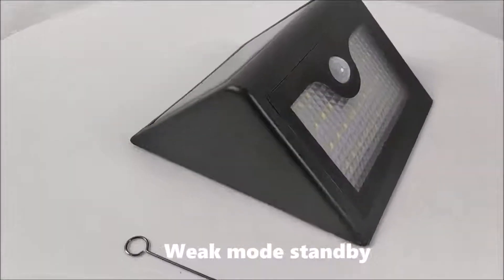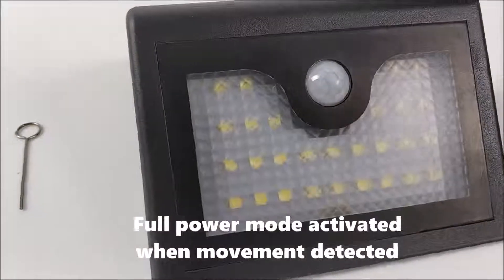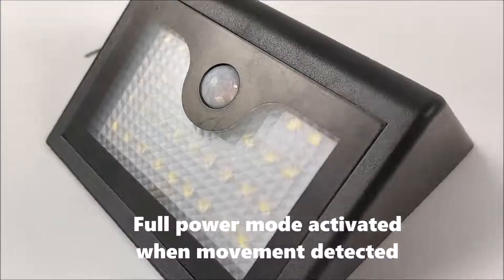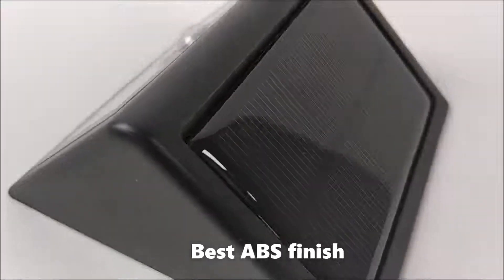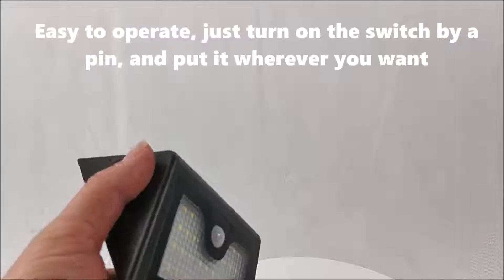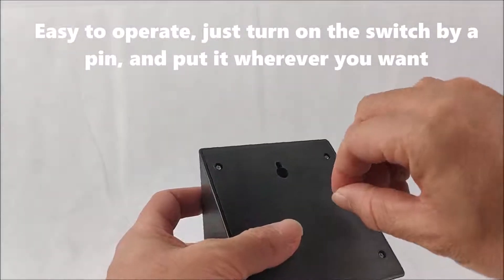Wick mode standby, with full power mode activated when movement is detected. Based on ABS finish. Easy to operate — just turn on the switch by the pin, then put it wherever you want.